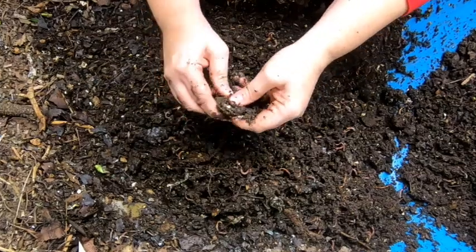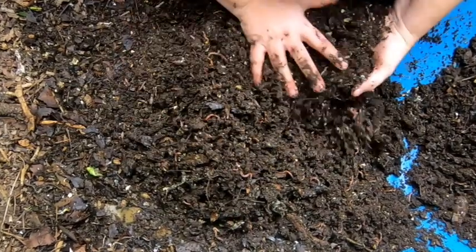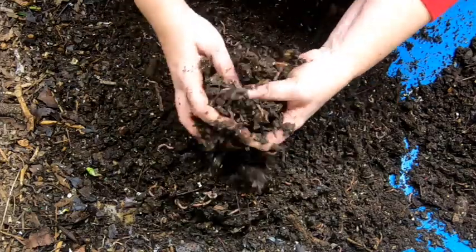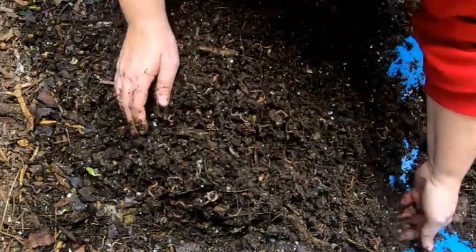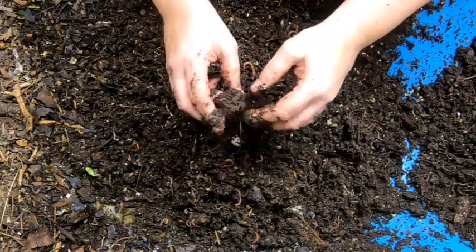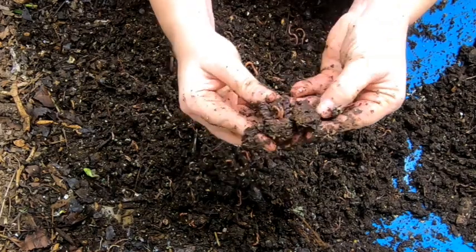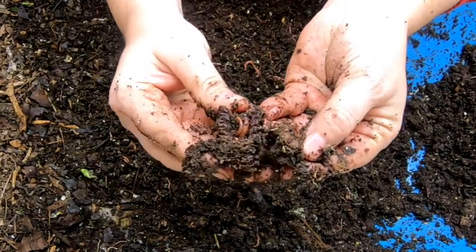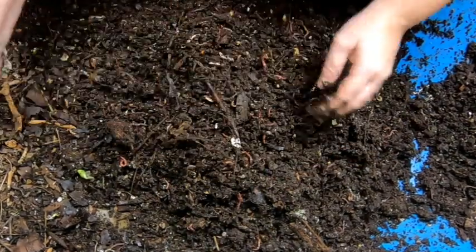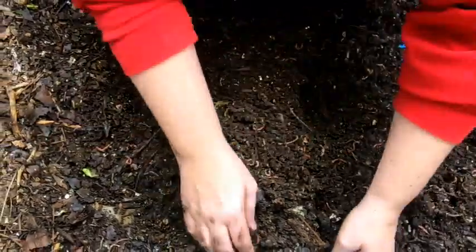You can also see there's larger chunks of things — I think this might be a corncob. It's so close to being finished it's turned completely dark. Let's see if I can break one open — yep, look at that. Worms! And then we're going to move this stuff down as well.